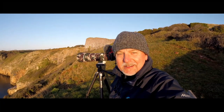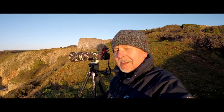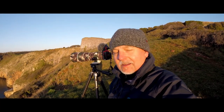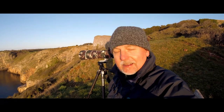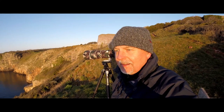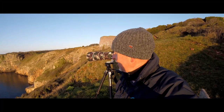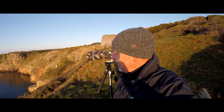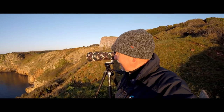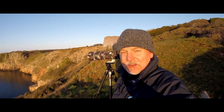Good morning everybody, thanks for joining me again. It could be a short video — I've come out today with a new lens and I'm just trying it out for the first time. I'm at Bury Head, at the Guillemot Colony. I've just watched the sunrise over the sea and I'll go to the headland to see if I can see any dolphins. Just trying the lens out, so if I get something I'll show you — let's see what we can find.